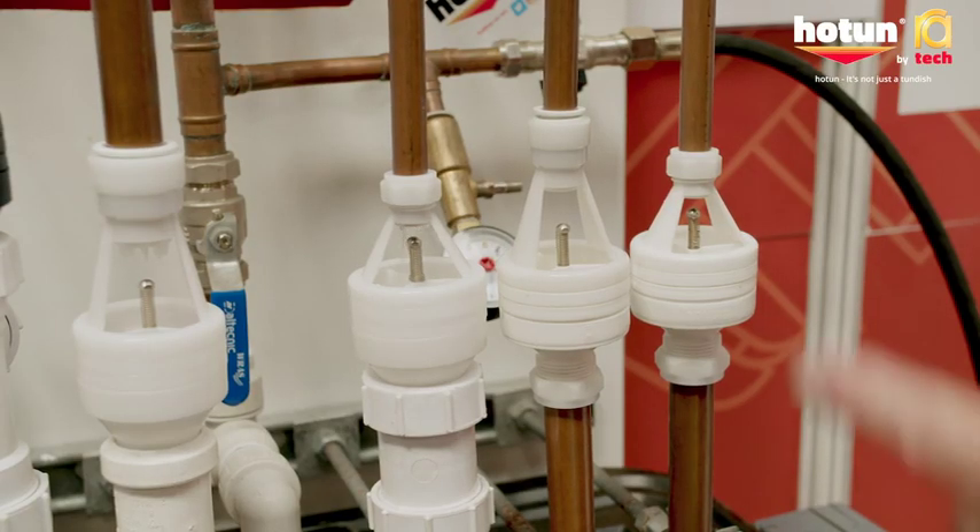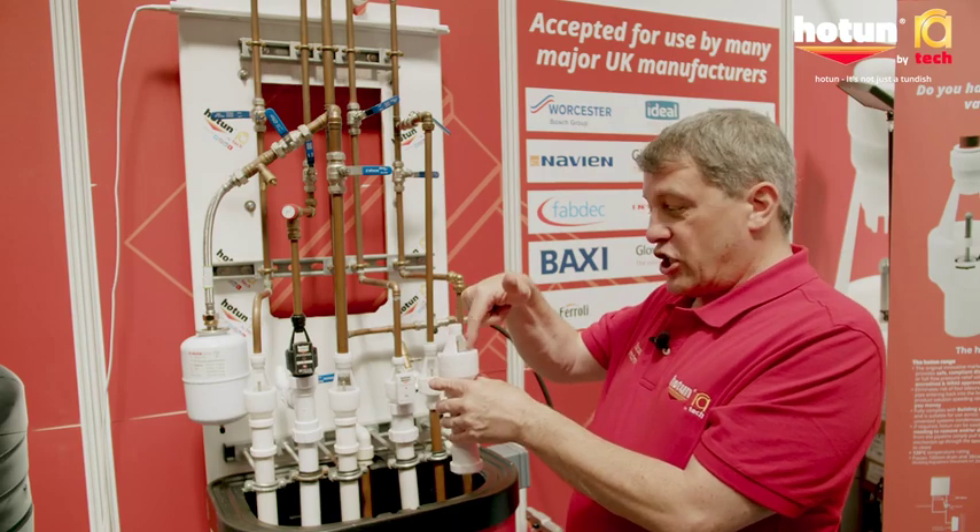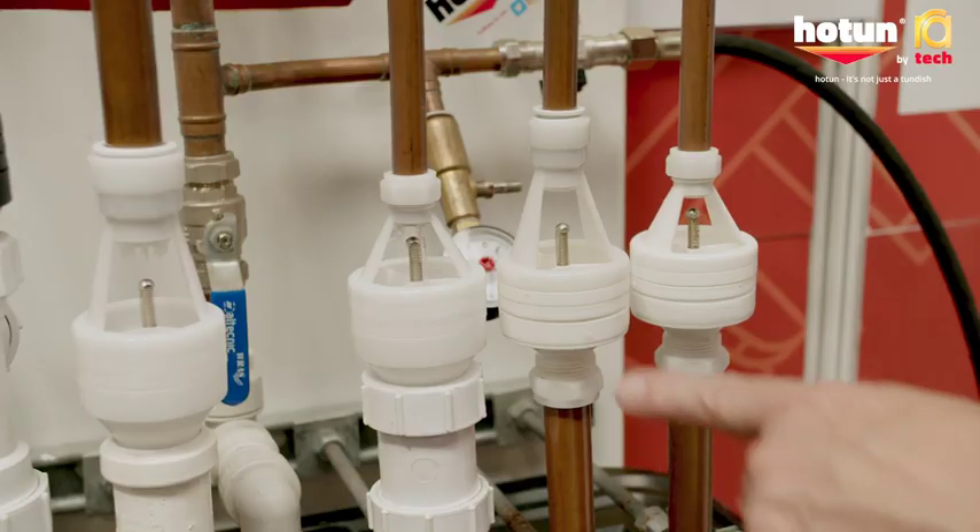When the water puddles in the top of the Tundish, the installer comes along, can see that water, and can actually touch and feel it. That's totally unique to this design.